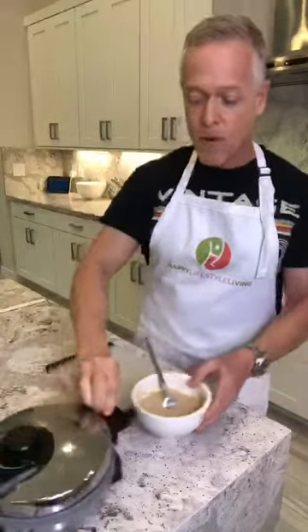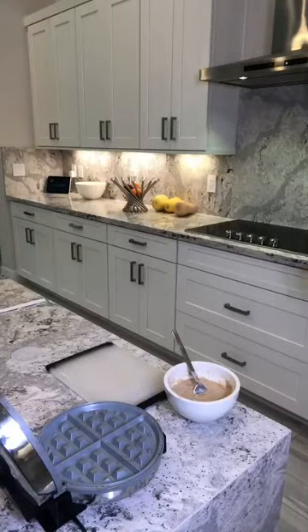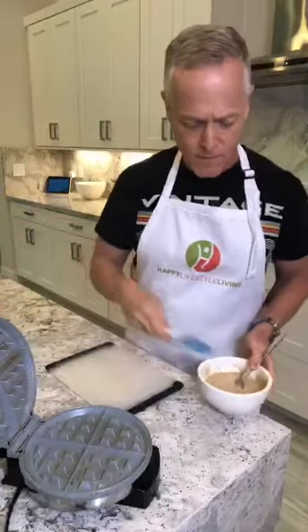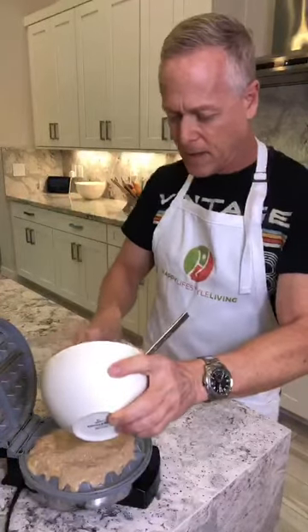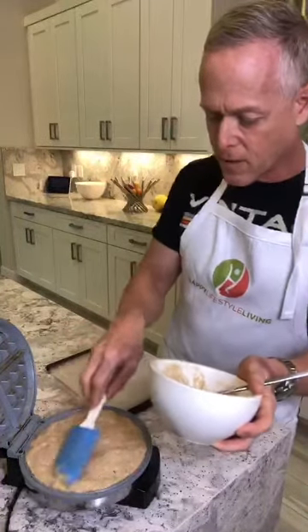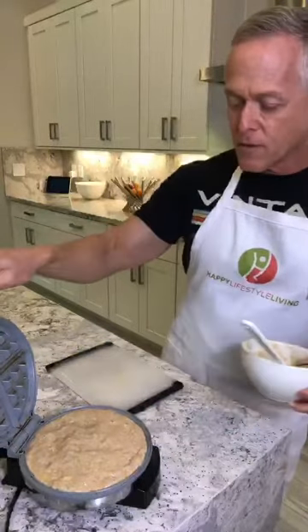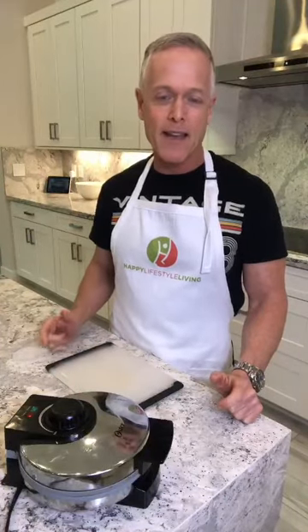My light is on so I know the waffle iron is ready. I'm going to open it up and spray it with olive oil spray. Then I take the batter and put it in the waffle iron, using a spatula to move it all around so we cover the whole surface. I always cook my waffles for three minutes and I ask Alexa to set the timer. Alexa, set timer for three minutes.